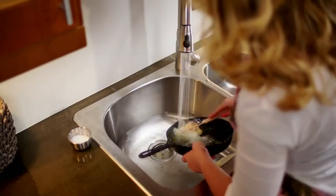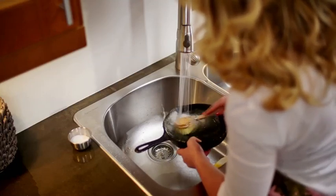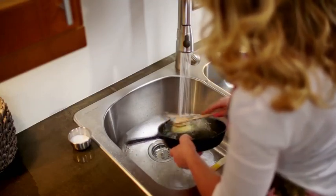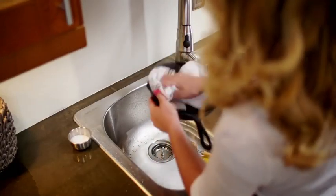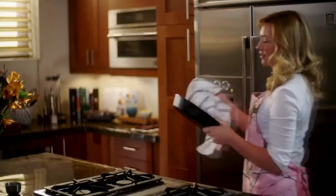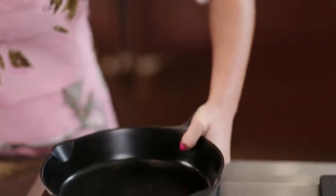Next wash the skillet with hot water but no soap — you never want to use soap on cast iron. After you're done washing it make sure you really dry it off well.